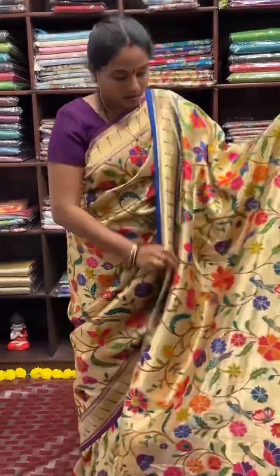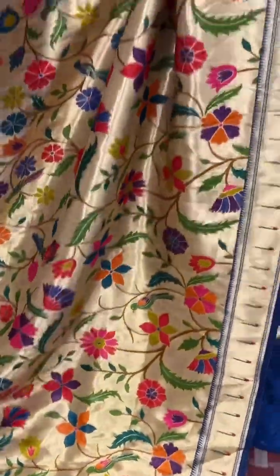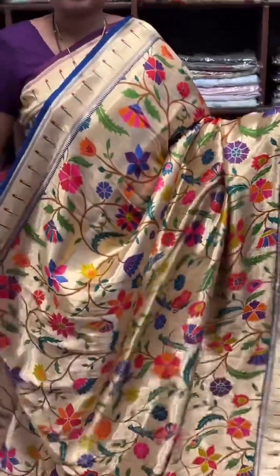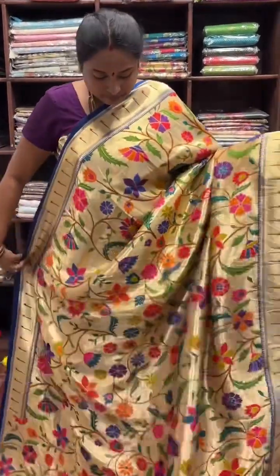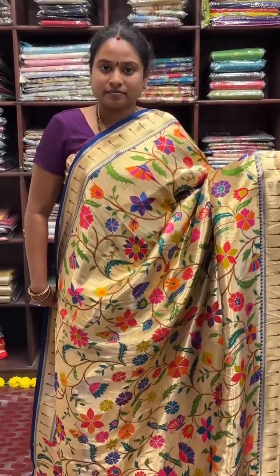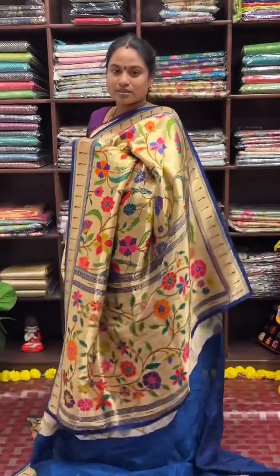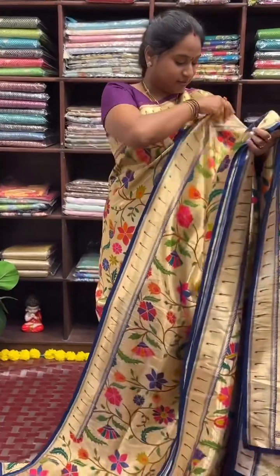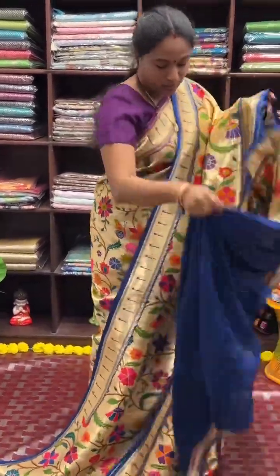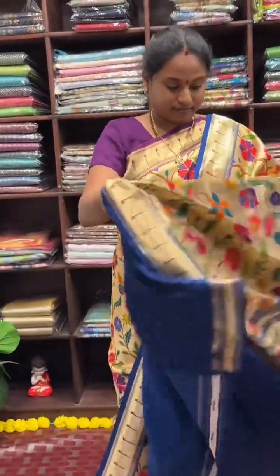This is the first colour in this collection. This is how the pallu looks. I forgot to show you the blouse — and this is the blouse for the saree, with the jacquard woven flowers.